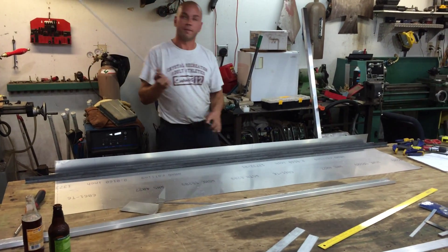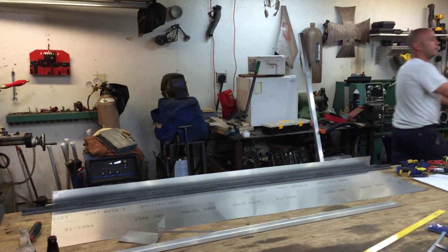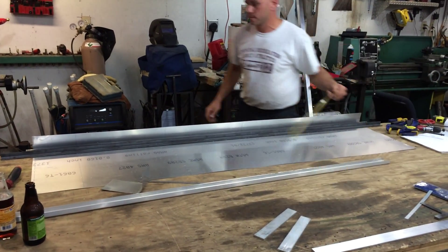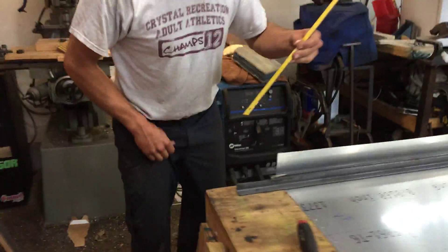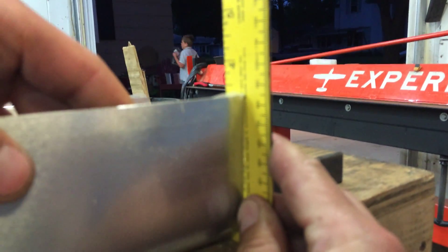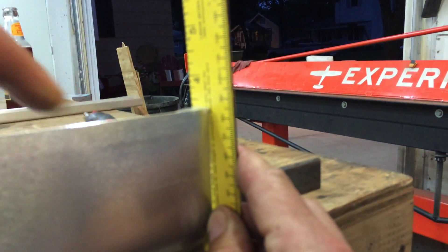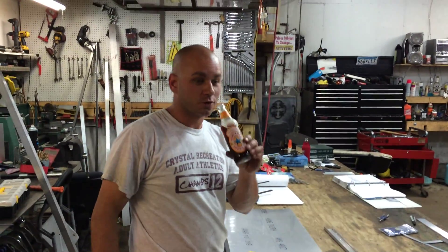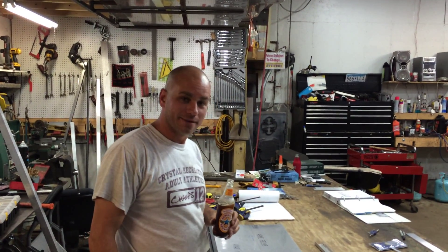I'll come over here and measure this. It's going to be kind of hard to see here, but that comes right up to 84 millimeters. And that is how we do it in Jesse's garage. That's it.